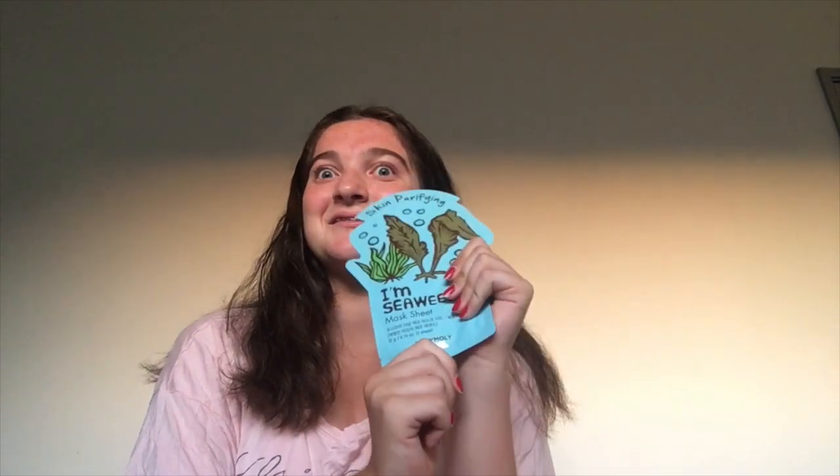Which one should I do? Comment down below. Blue is my favourite colour, so I might just start it off with blue — skin purifying, seaweed. That should be fun. Excited! Just stay tuned. How exciting is this? Content.